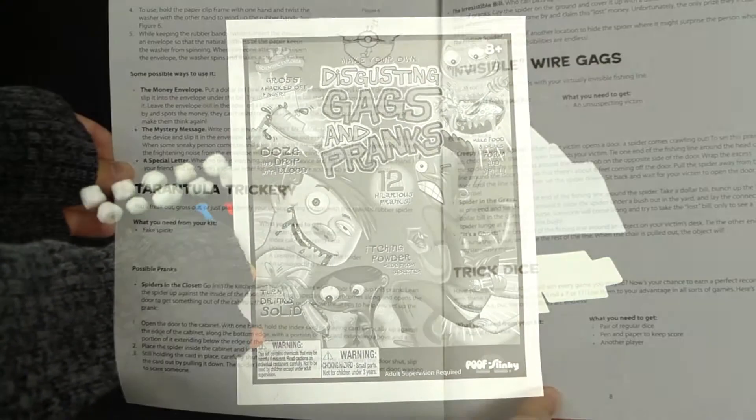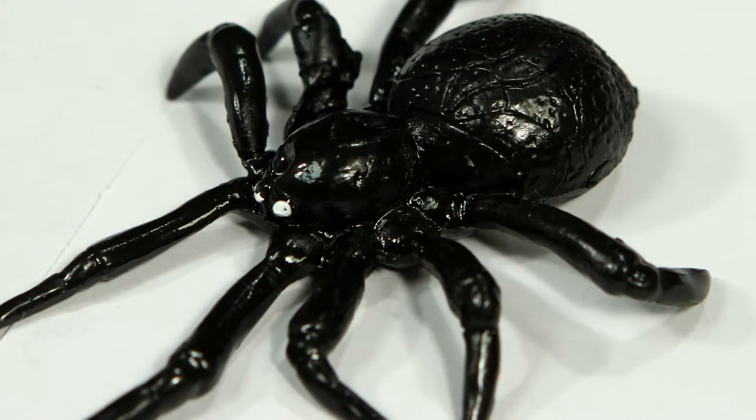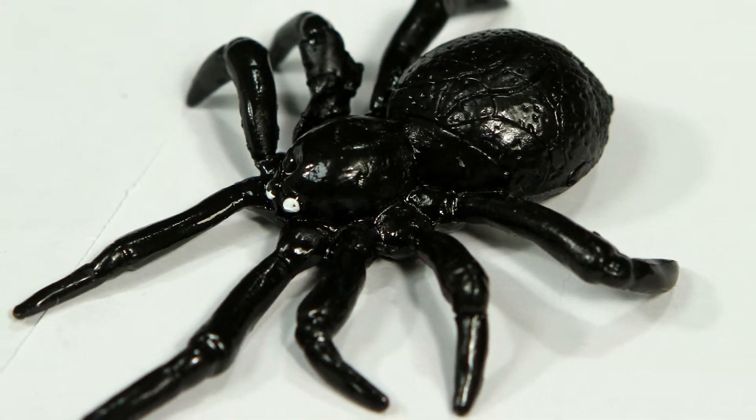You'll also receive the 11-page activity book filled with gags and pranks and fun facts about them. Learn the science behind your practical jokes and entertain your friends and family.